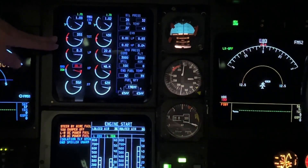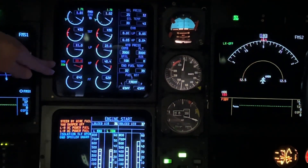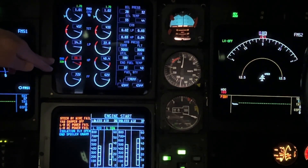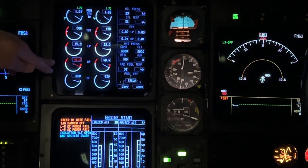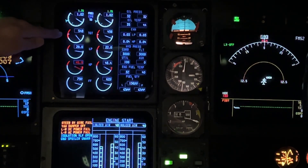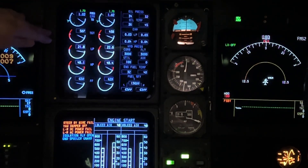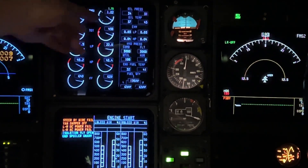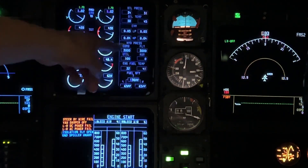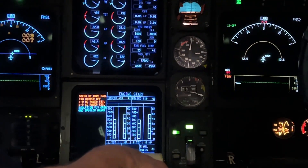Fuel flow. TGT is rising. We're looking for cutout at about 41% of the start valve and ignition. And the whole time we have our hand on the fuel cock, because if the TGT ran away we want to shut the fuel off immediately. We have rollback. Oil pressure is good. EVMs are good. We've got 3,300 on the hydraulics. And that's how we start the G4.